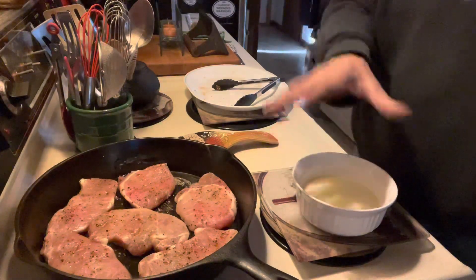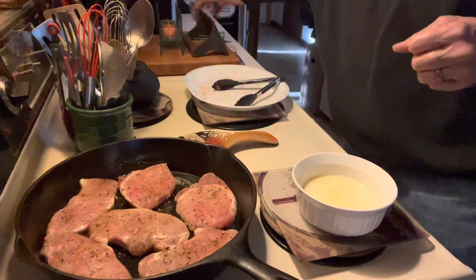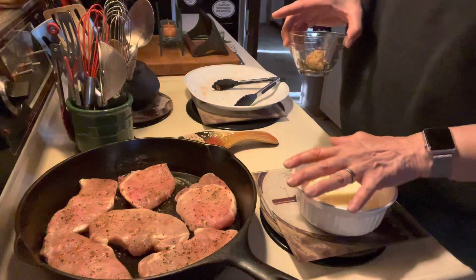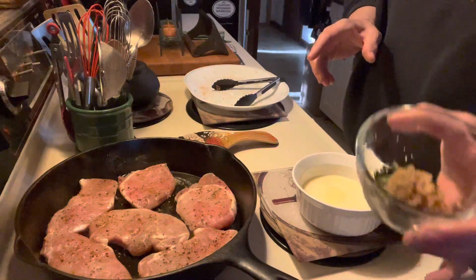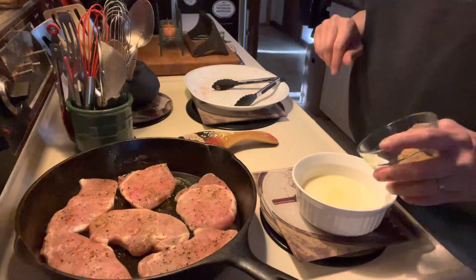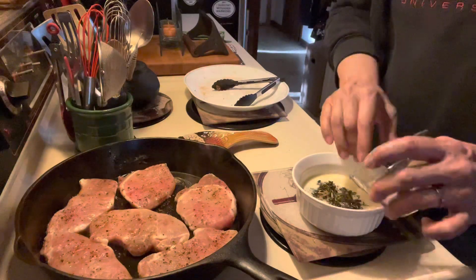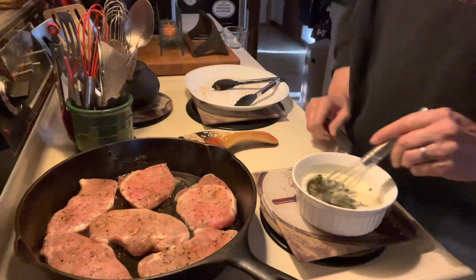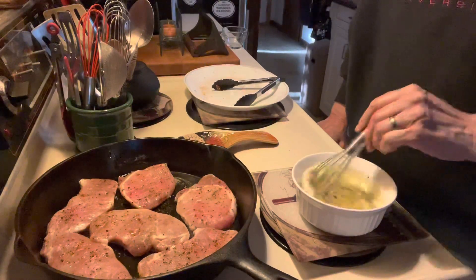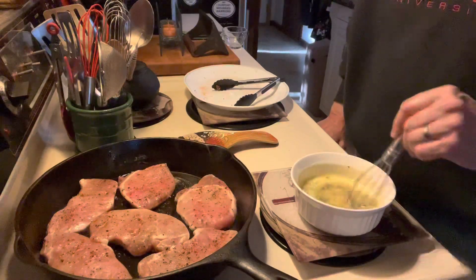Over top of this, we're going to put this garlic butter. I melted one stick of butter, which is a half a cup, and here I have a tablespoon of fresh rosemary and two cloves of garlic. Both of those things I have minced up. I'm going to add that to the butter, whisk that around, and then we will pour it over the pork chops.